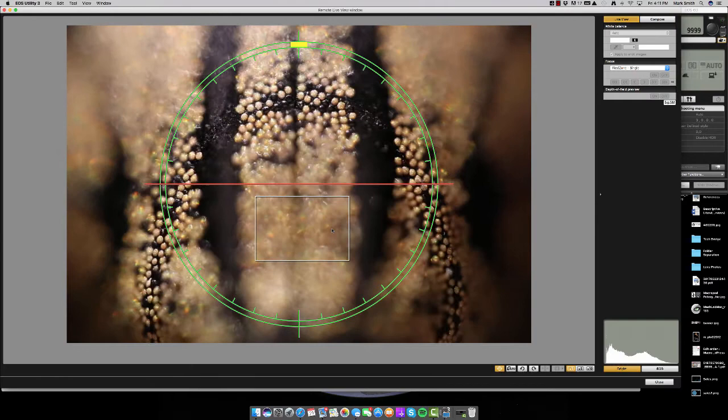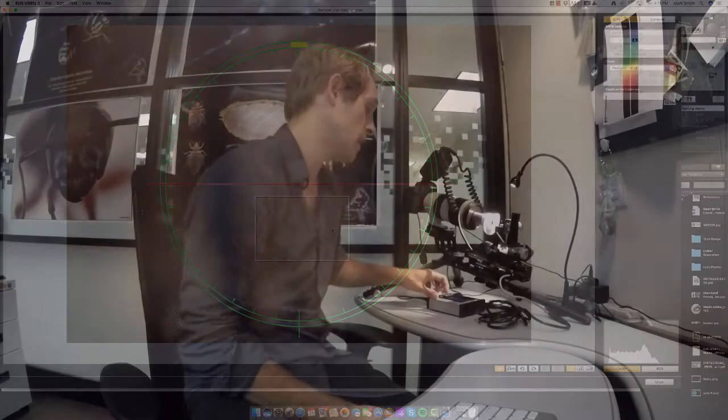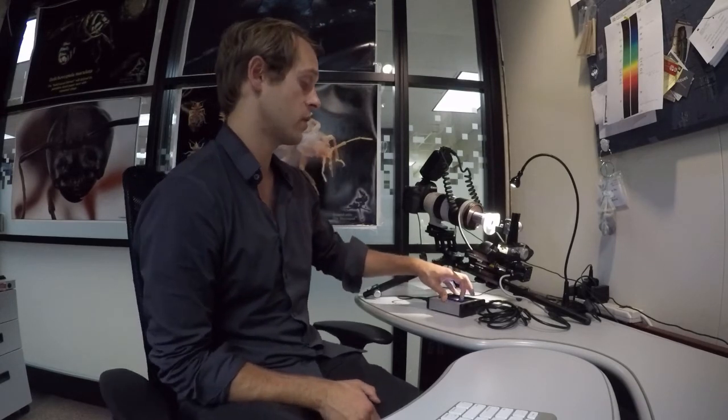I'll continue until everything in the image is out of focus. I don't want to stop too early — there could be an area I'm missing due to any play in the motors. I'll overshoot it, make that my endpoint, and hit 'set.' With a 10x objective I generally capture around 100 images, but the abdomen of this weevil is quite large so I'm going to capture about 135 images. I'll enter 135 steps in the stack shot controller, then turn out the direct light source and switch the camera from automatic into manual mode and turn the flash on.